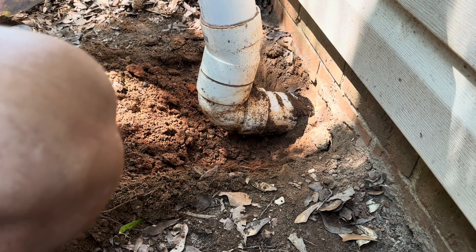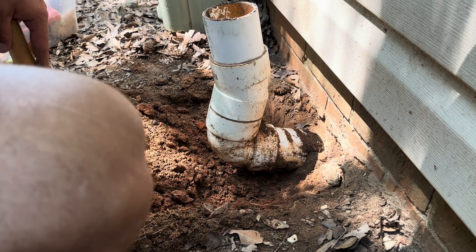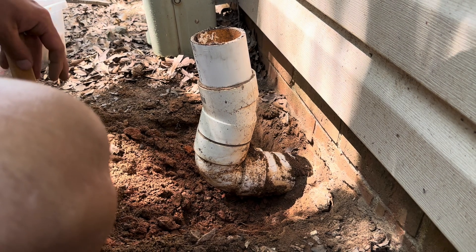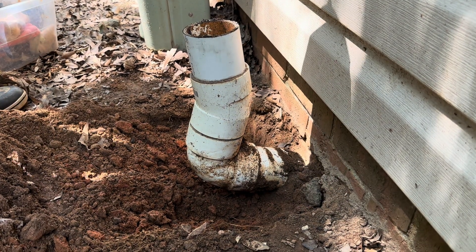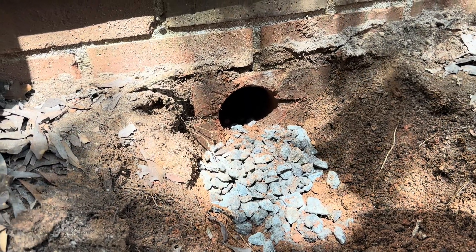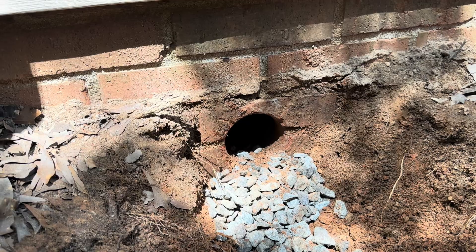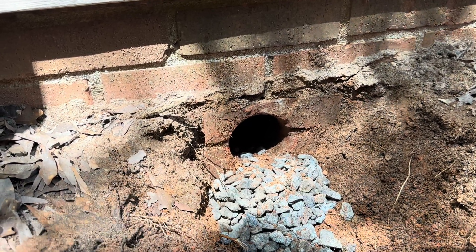Something strange to note here: this pipe comes in at an angle, then they've kicked it off back and gone back again — a lot of weird twists and turns. There's a closet 90 that adds a lot of resistance; it's a really sharp angle to move air through, especially with a porous system with a lot of airflow. The company that put this in missed the rock layer entirely. The pipe was dead-headed right into the clay, and the rock layer is just two inches above it. So we're going to dig out this pit, free up that rock layer, and get to work.